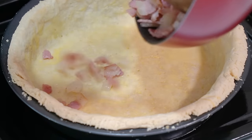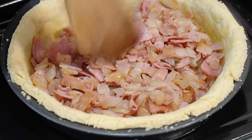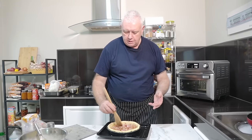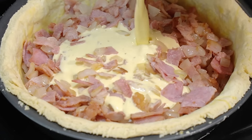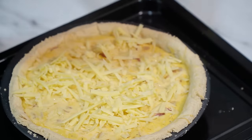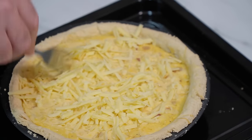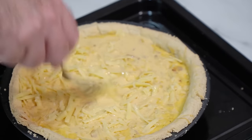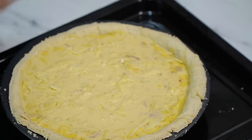We put our bacon and onion mixture into the tart tin — don't squash it in, just nice and even. Then we pour our egg and cream mixture in, letting it go all the way around everything. Next we add about a cup of cheddar cheese — do as much as you want depending on how cheesy you like it. I like to put the cheese on top and give it a little tap so it sinks just under the surface, rather than mixing it all the way through, so we get that big layer of bacon.